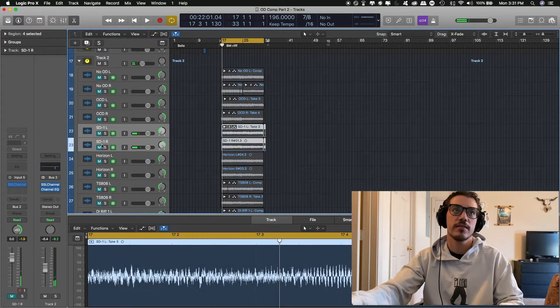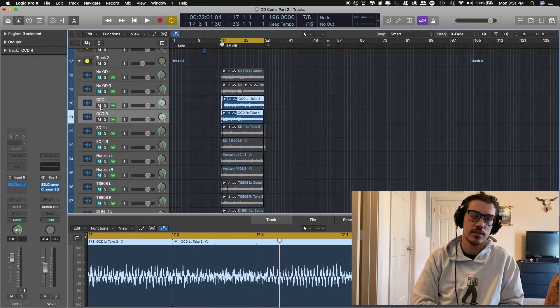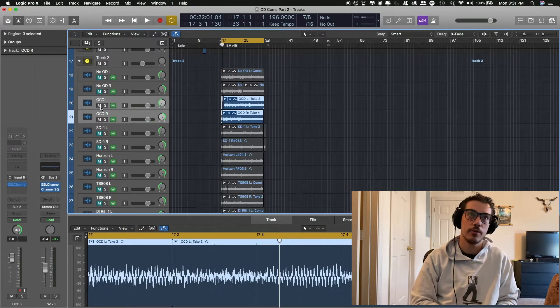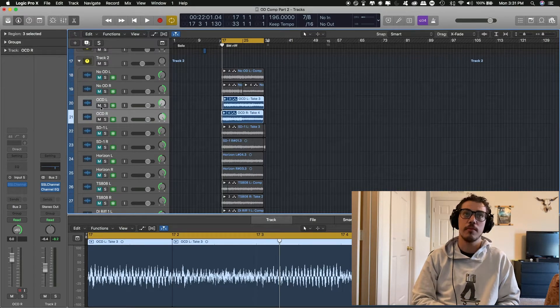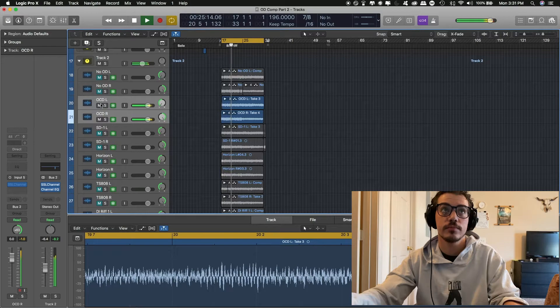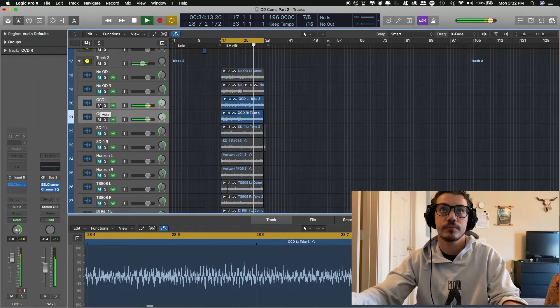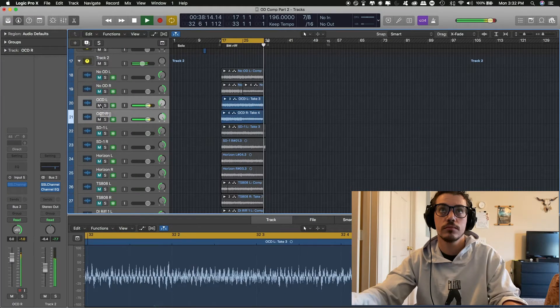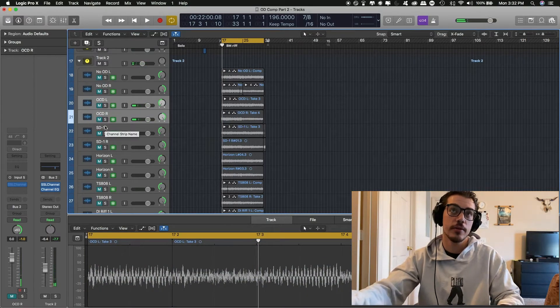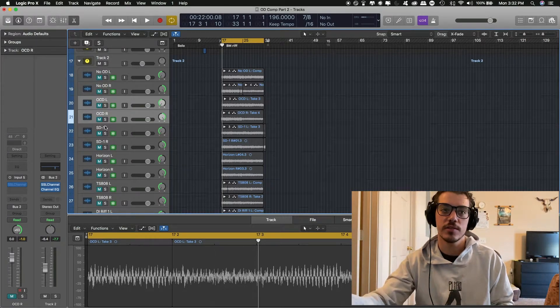The SD-1 is kind of a middle ground again between the Horizon and TS-808. It does sound bright like the Horizon, but it doesn't bring out the picking attack as much. You still have a little bit of air in it, but it's also preserving a little bit of the lower end — not as prevalent as the TS-808 where you get that oomph in the riffage, especially with palm and open muting. The OCD definitely sounds a lot darker than the other three, and has a noticeable amount of distortion. In my personal opinion, I wouldn't use the OCD in this situation because it makes it sound a lot darker.